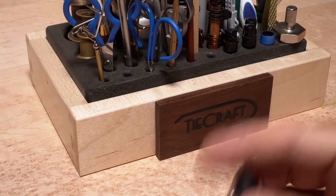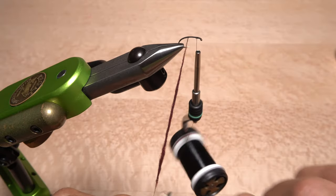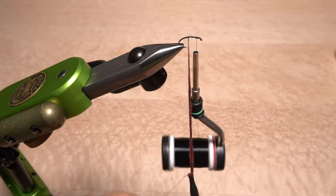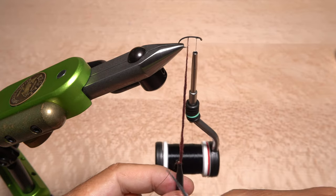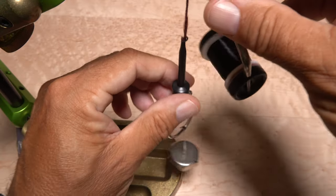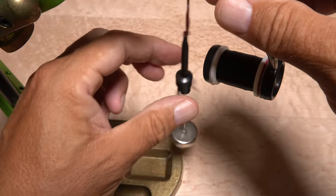Get hold of a pair of plunger style hackle pliers that have a ring attached, as many do. Using the pliers, get hold of the bottom end of the noodle, but take a wrap around the pliers hook with your tying thread to trap both the dubbing and the thread. You can then snip the excess thread off close. Grab a dubbing whorl and hook it into the ring of the pliers, then give the whole assembly a clockwise spin as if you're looking down on it. This will cord up and compress the dubbing noodle in a big way.